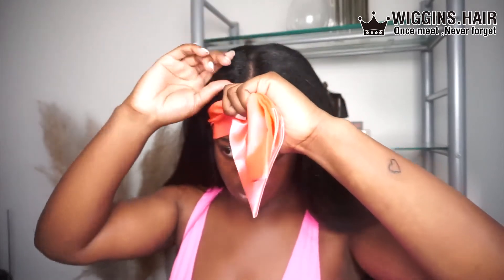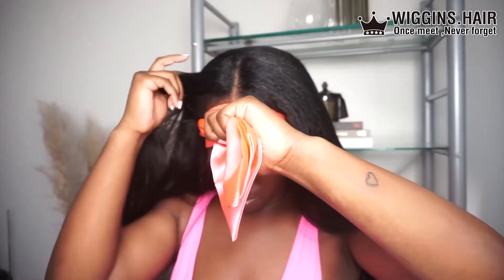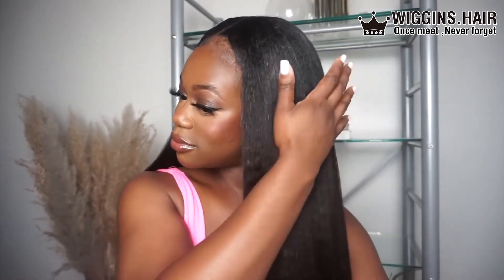Overall, would I recommend this wig? Yes, I would. If you want to take a break from frontals and give your hairline a good break, I would 100% recommend this. I'd also recommend it if you want to try a different texture — it's not every day Peruvian or Brazilian; sometimes do a texture that's actually close to home. I really enjoy the way this wig makes me look — it's reminiscent of my 18-year-old self but an elevated version. My hairline's getting a break from all the glue. Five out of five.